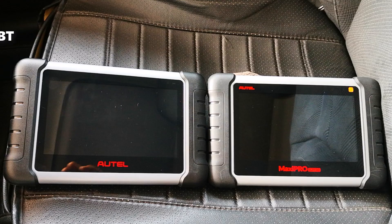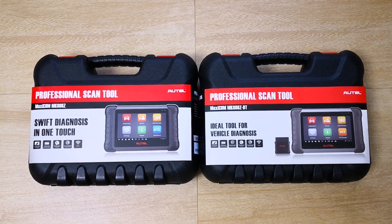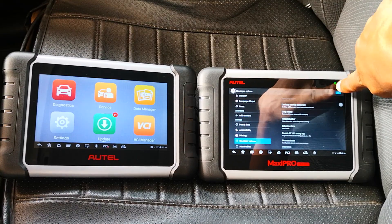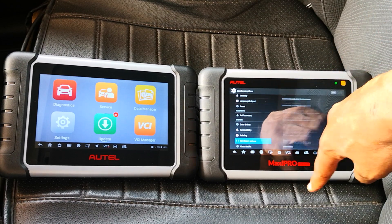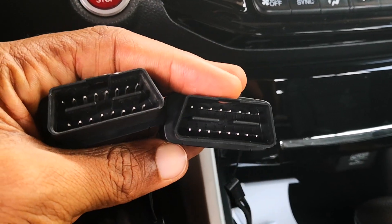I have the MK808ZBT and the MP808TS, and both tools have all their current system updates downloaded and installed. Both tools also have their settings set to factory defaults, and I've disabled a hack for better speeds that I shared in a previous video on the MP808TS. Each of the VCIs is also running the latest firmware.